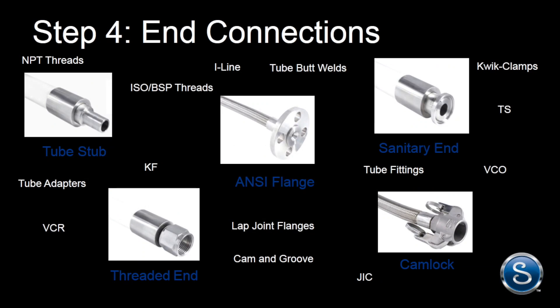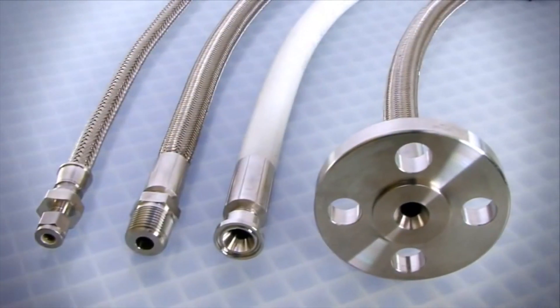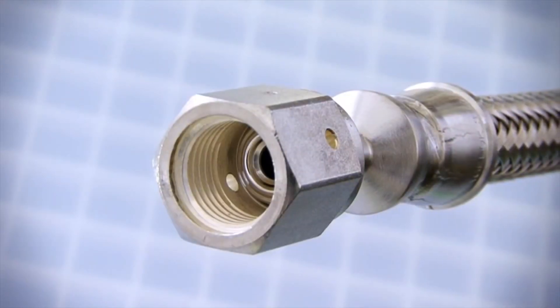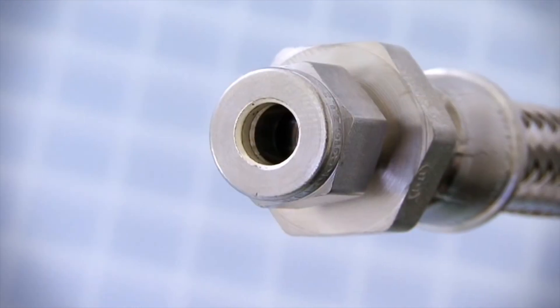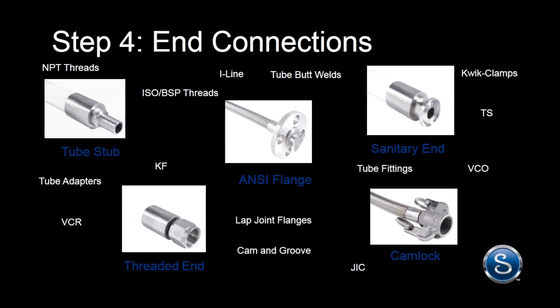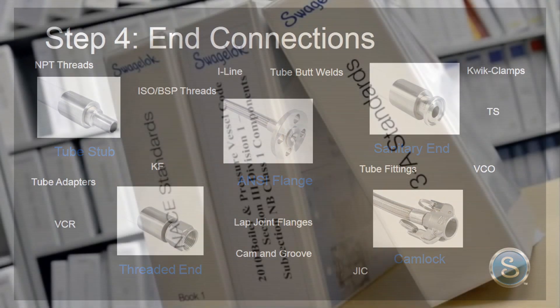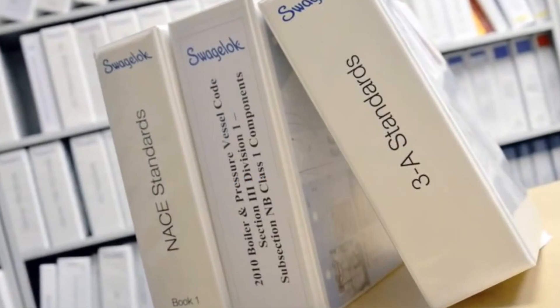Step 4: Select the end connections for the hose. The proper end connections will improve your system by eliminating the need for adapters, making installation and maintenance easier, reducing leak points and production downtime, and lowering the risk to personnel, equipment, and your end product. There are many different types to choose from. Be sure to choose end connections that meet industry standards and your system specifications.